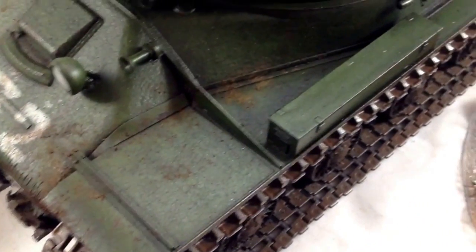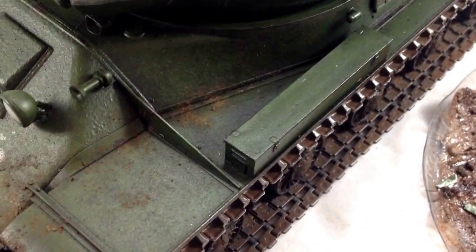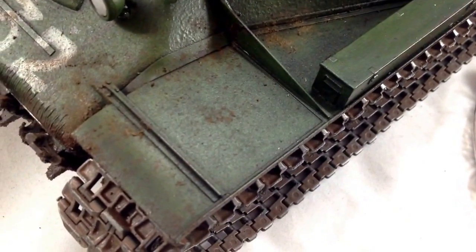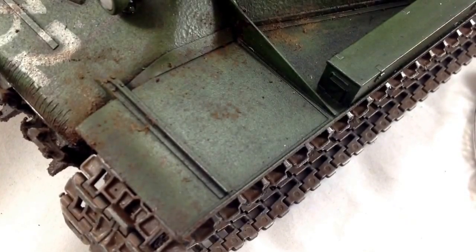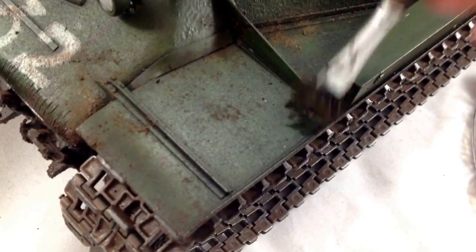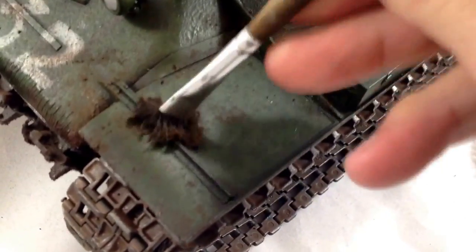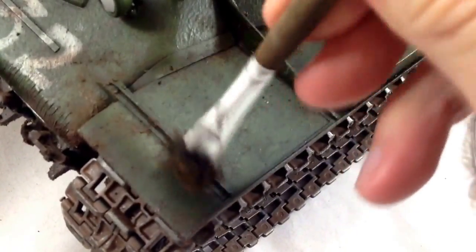You can use real dirt — I'm just using pigments here because of their finer texture. But real dirt sifted on these 1/16 scale tanks works great just because of the scale.